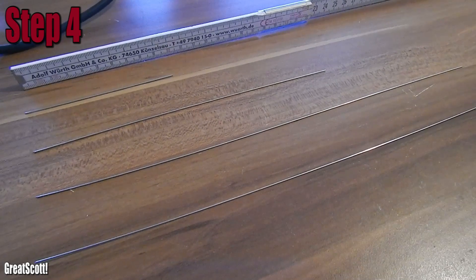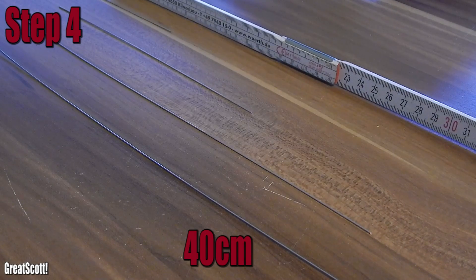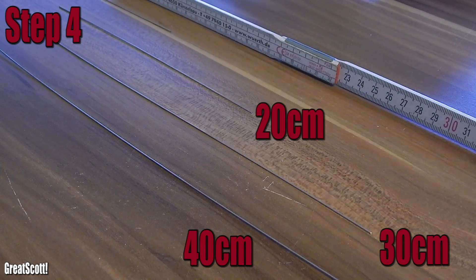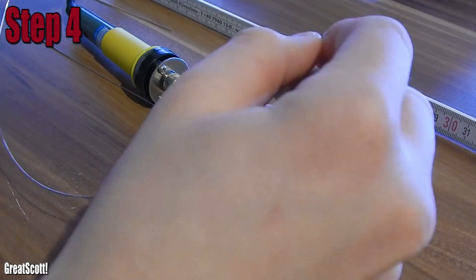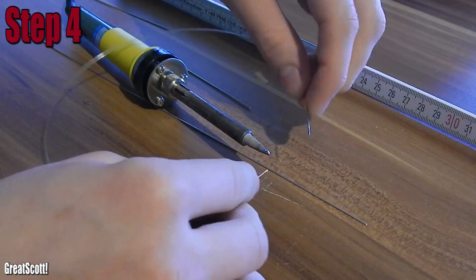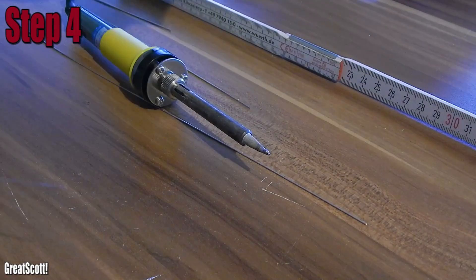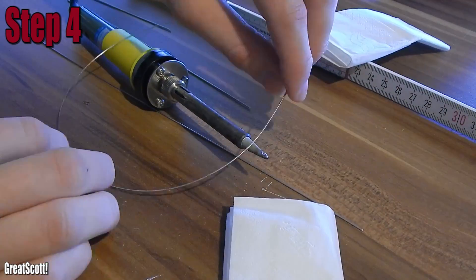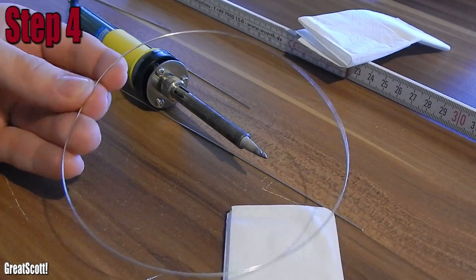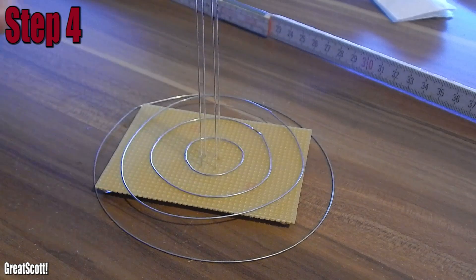Step 4: bending the wires into circles. I used 4 different sized wires for the circles: 40cm, 30cm, 20cm, and 10cm. I slowly bent those wires by hand and soldered the ends together, which really requires patience because it has to look somehow like a circle in the end. And even with all my patience it sometimes looks, well, not nice. These will be the positive circles which will have the 5V potential later.